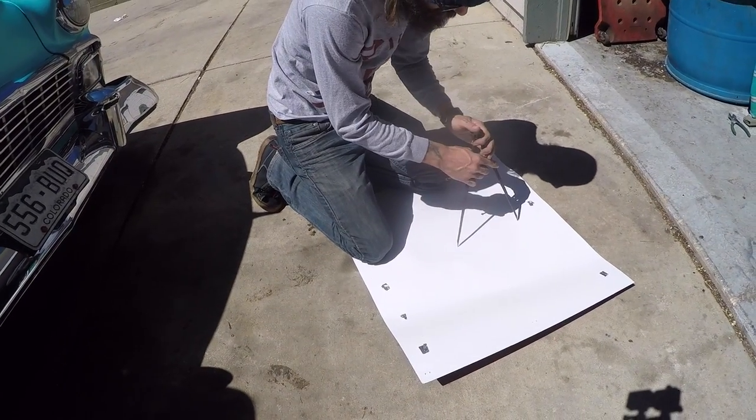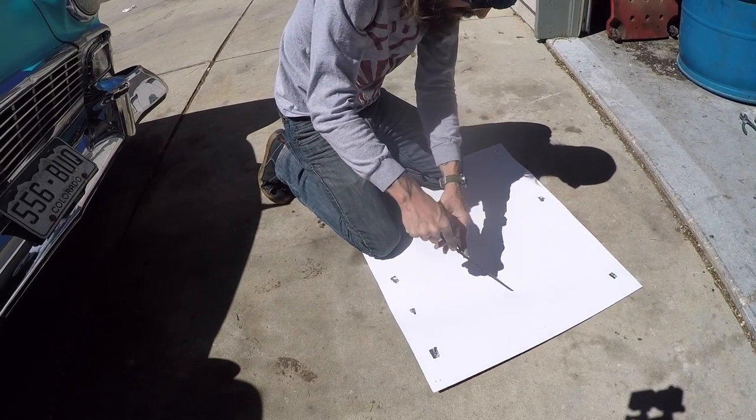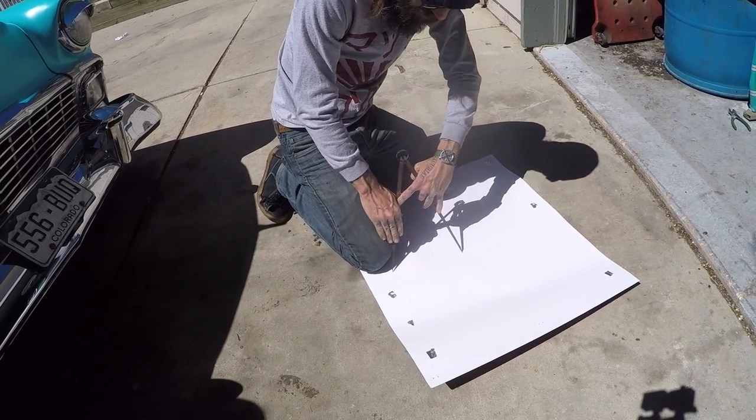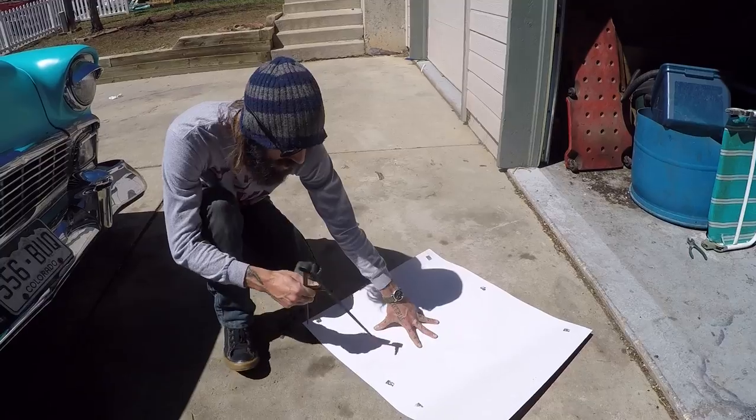Find the center point of this poster, and then we can cut this out and we'll have an outside template so we can just spray the tire.